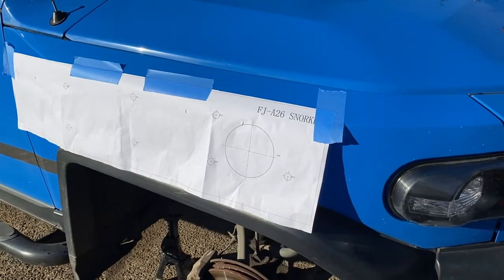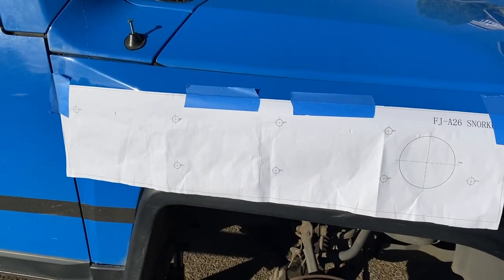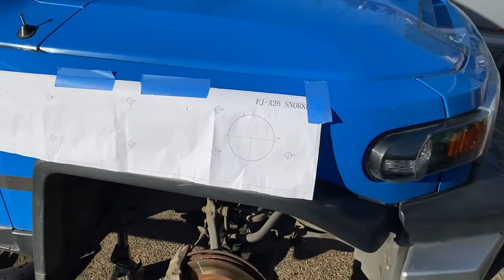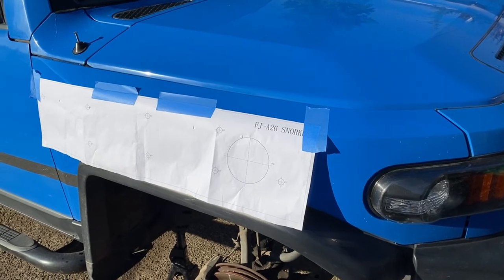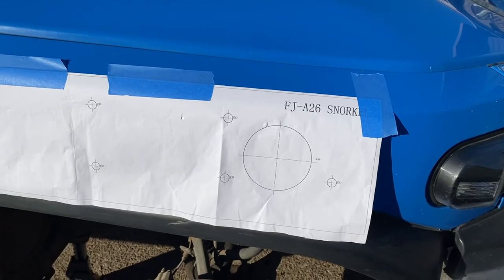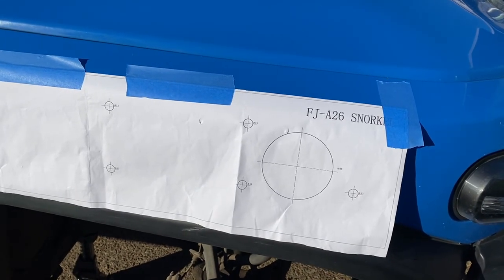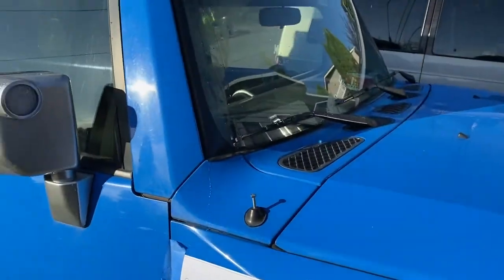All right, another crazy project — what am I thinking? I am going to drill some holes in the side of the FJ. I'm going to install a snorkel, and here is the diagram showing where I need to put all the holes so the snorkel fits on the side.